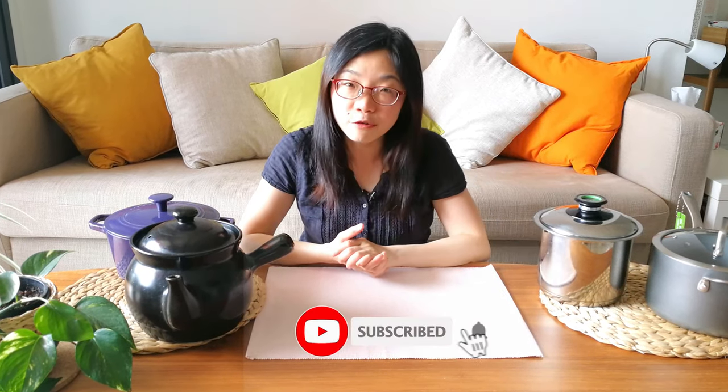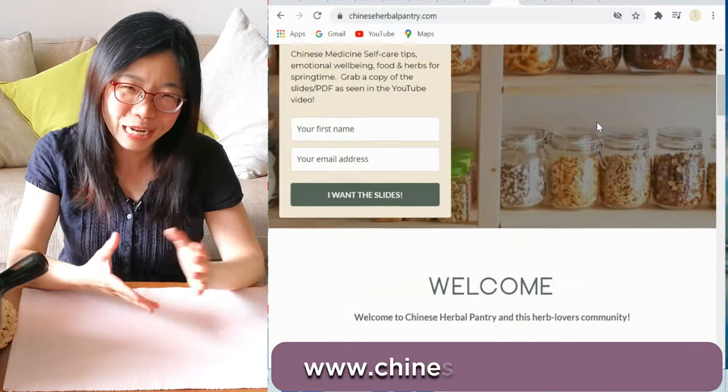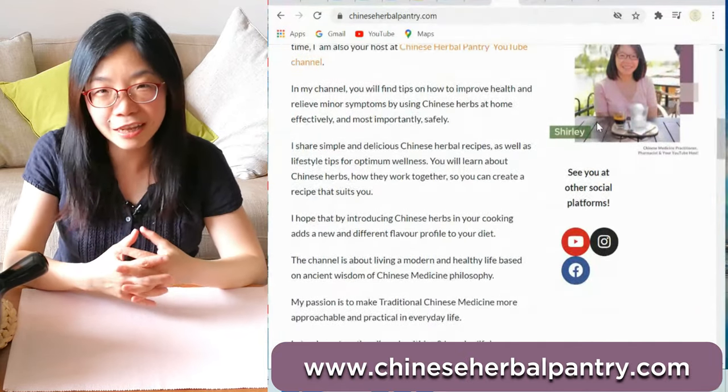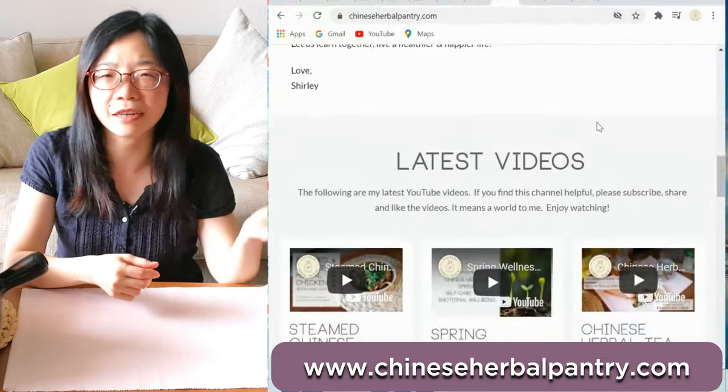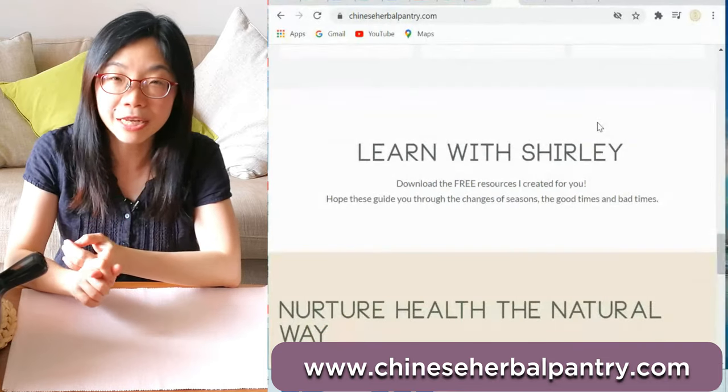That's all for today. Thank you again for watching and for supporting this channel. Don't forget to subscribe if you haven't already, please like the video if you found it helpful, and share it with friends and family who might be interested. I also recently launched my website — you can go check it out, and there are a couple of downloadable resources like the Spring Wellness PDF.